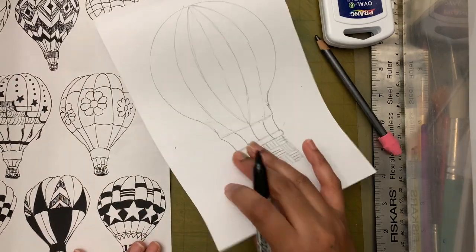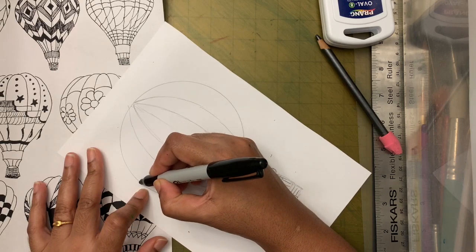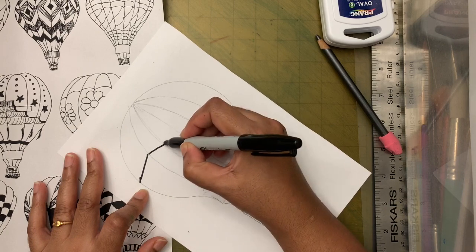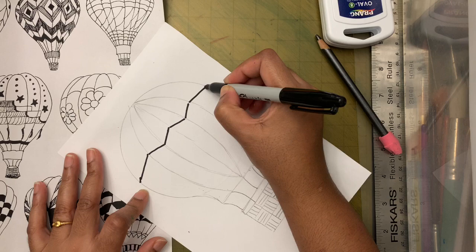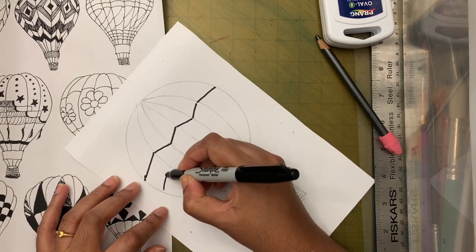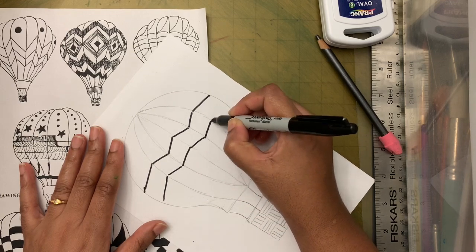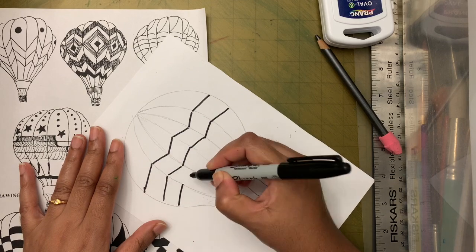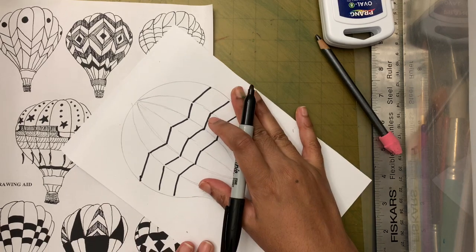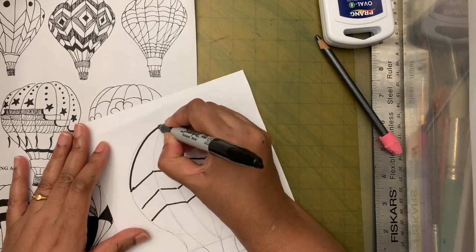Next I'm going to make some patterns — I'm looking at my reference for ideas, but you can also think of a pattern yourself. I'm getting ideas from it but won't copy it exactly — maybe I'll mix and match. Let me first outline all these things in black.